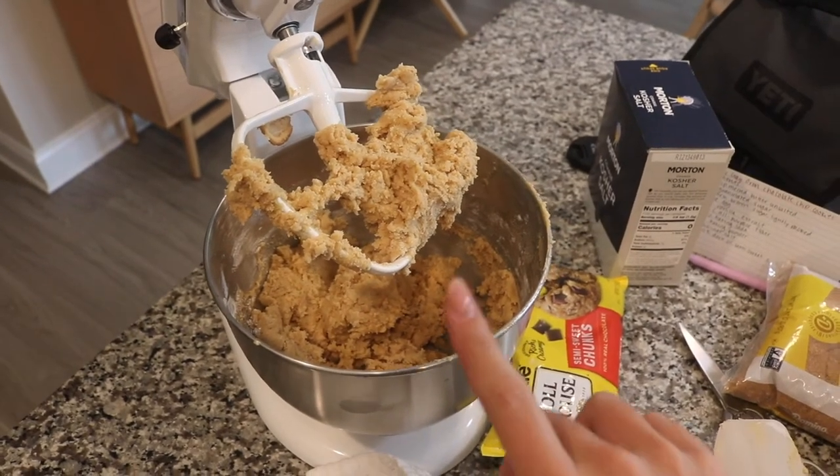The next step is to chop your chocolate and add it in. This guy recommends getting a chocolate bar and chopping it, but what's more inexpensive and also works perfectly fine is buying the semi-sweet chocolate chunks and chopping those up — that way you still get flaky chocolate throughout and also still have the big chunks. The recipe calls for 10.5 ounces and this bag is 11.5, but honestly the more chocolate the better.